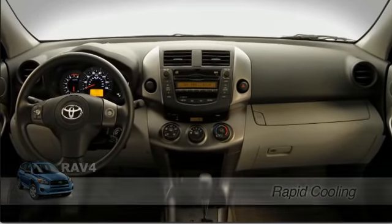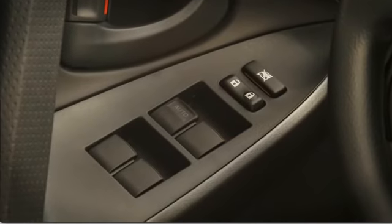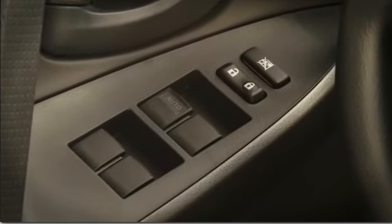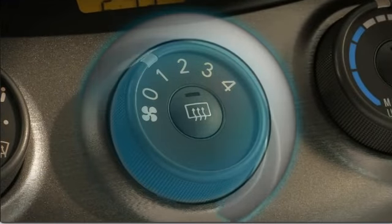To cool the interior quickly, start the engine and roll down all the windows. If the temperature inside is higher than outside, turn the fan speed control up to 4.